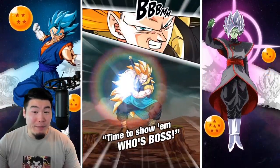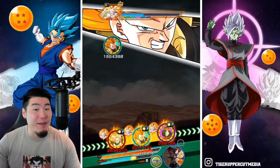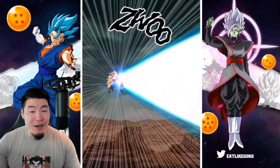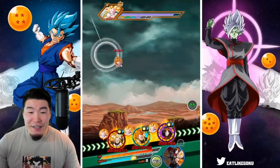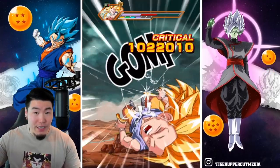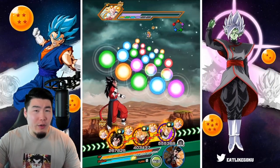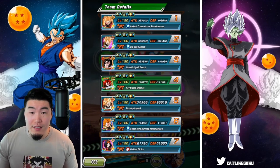I almost regret bringing a Rainbow Trunks friend — maybe I should have just brought a 55% Trunks so he wouldn't go as hard. But what's done is done. We're getting double supers every turn from Gotenks because he gets a guaranteed second super if you have another Dragon Ball Heroes unit on the rotation. That's good to see.